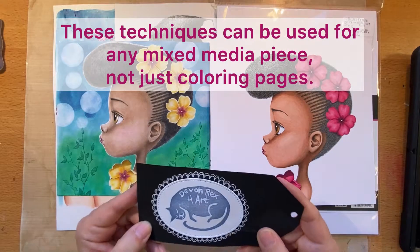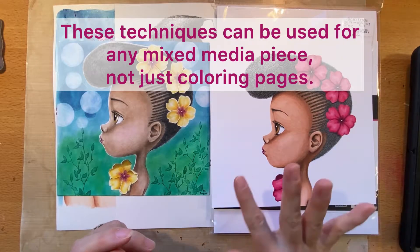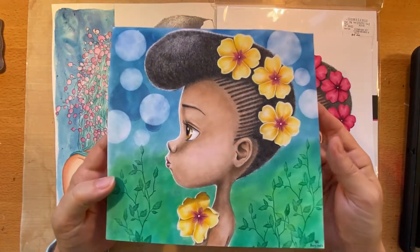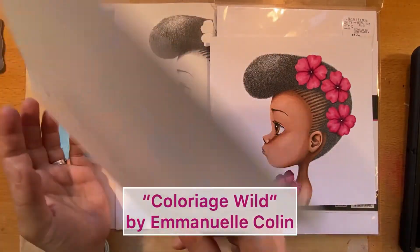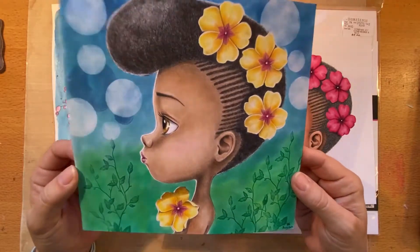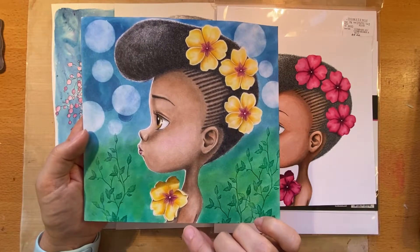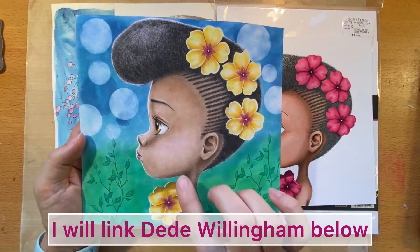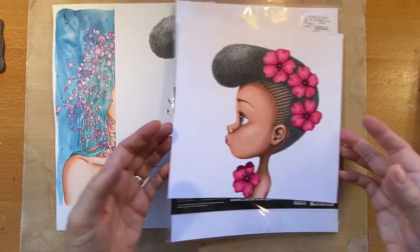Welcome to my channel, Devon Rex for Art. I'm going to be doing another background. Last video I did this background with Pan Pastels, and I explained that the image was from a book called Coloriage Wild. This was from the original paper that the coloring book has - it's quite thick cardstock. Last video I mentioned that I followed Didi Willingham in the coloring of the girl, and I also used a lot of Didi techniques when I did this version.